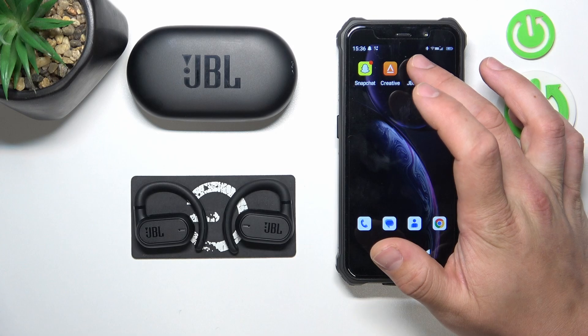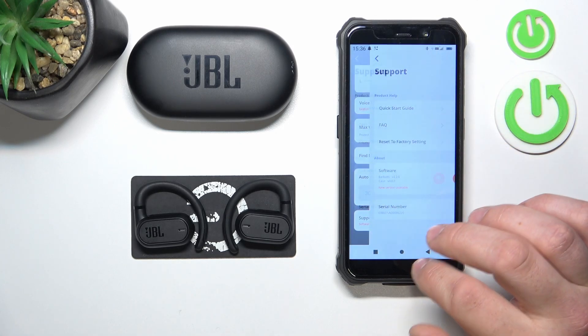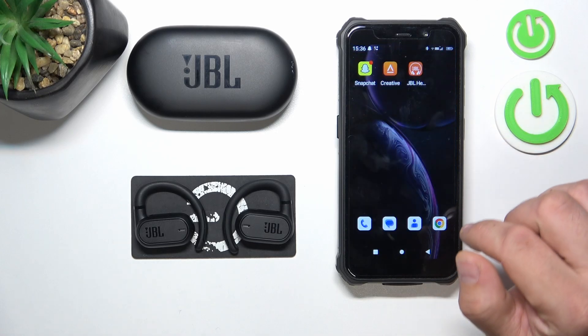To begin, go to the JBL headphones app. Enter support and select reset to factory settings. Confirm and it's done.